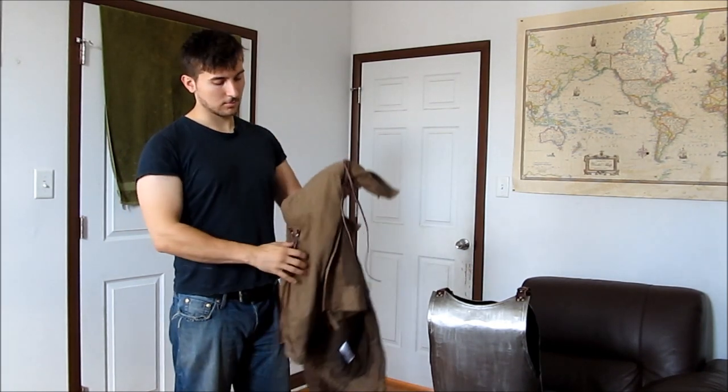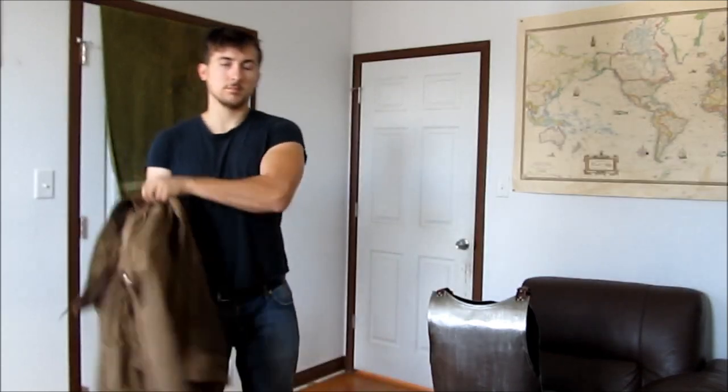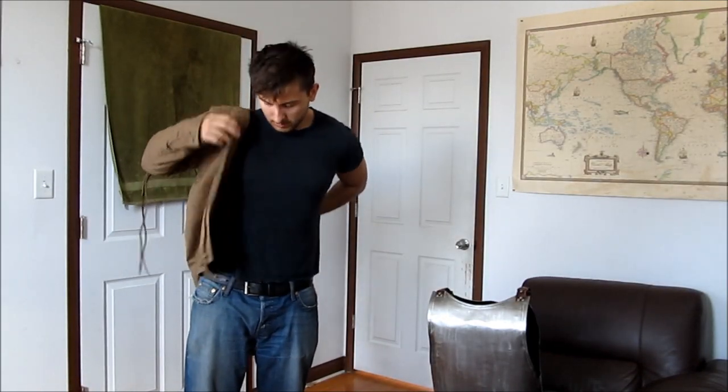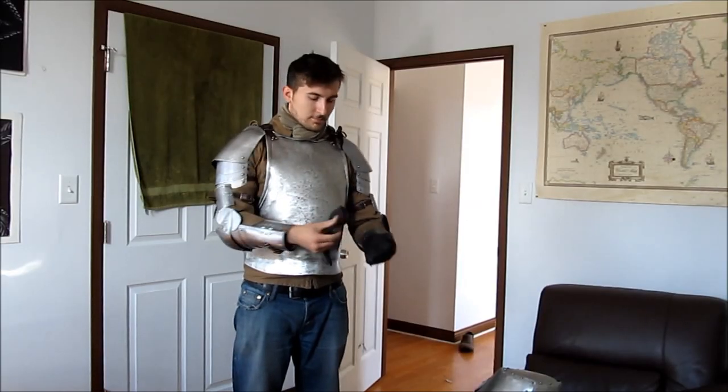For the arming jacket, I just bought a jacket from the thrift store. Just get a jacket with some decent padding, make sure the fabric is a dense weave, and then I added some leather tassels for the shoulder and arm portions.